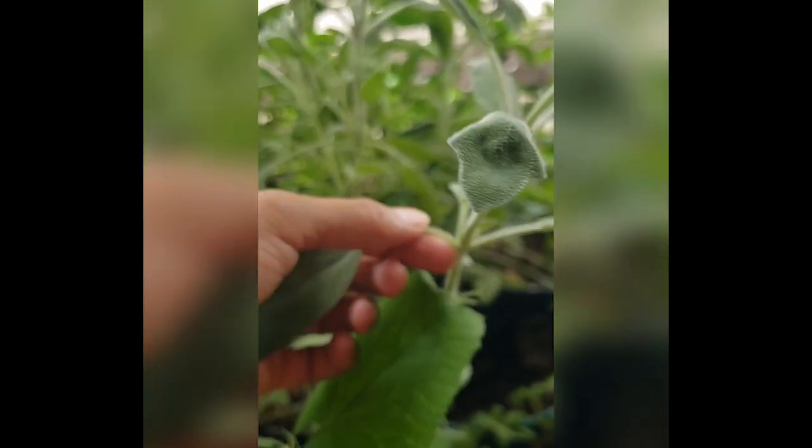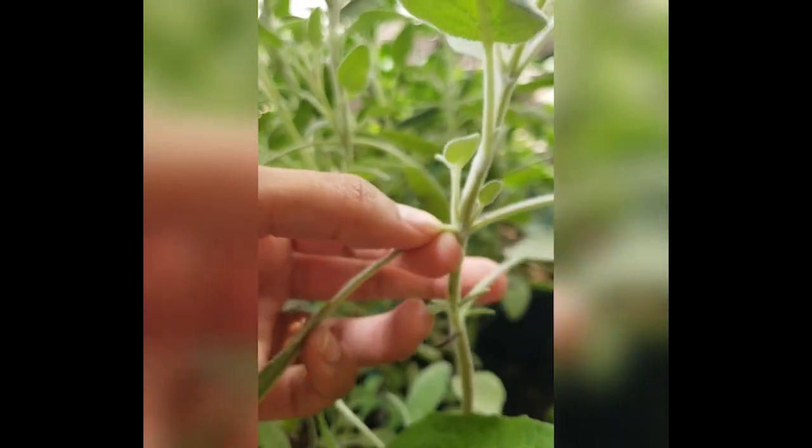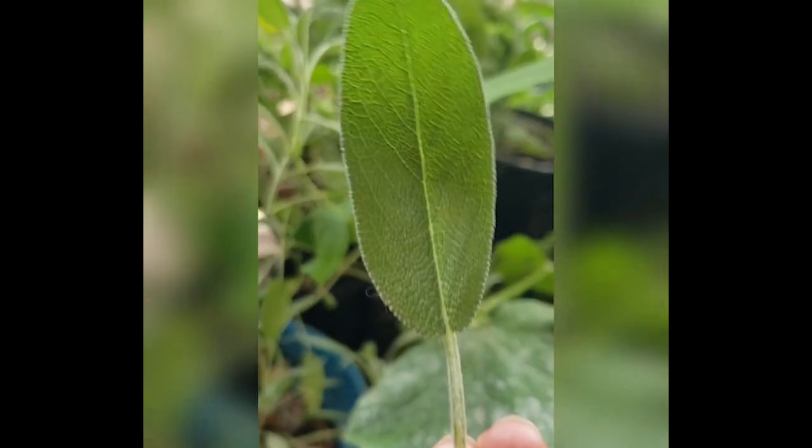When you decide you want to collect a sage plant, you're only gonna collect the leaves. I'm gonna break it — this is the only part you're gonna eat from the sage plant.